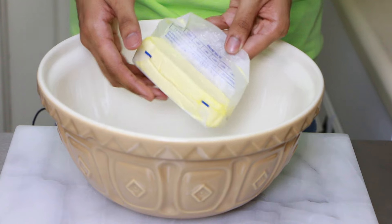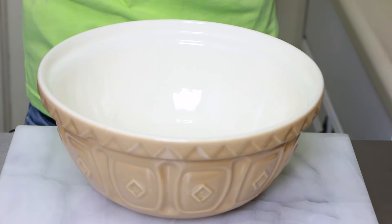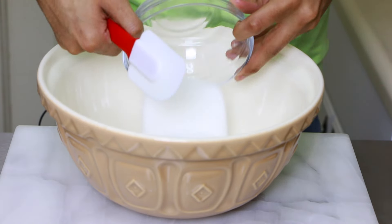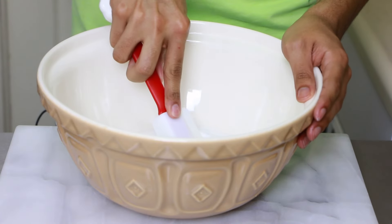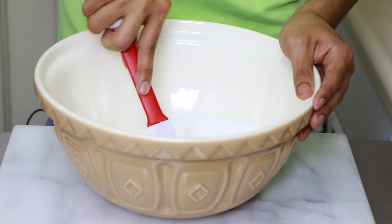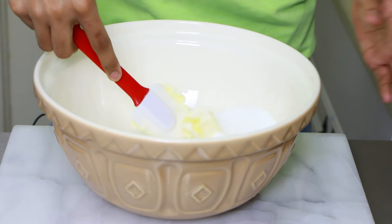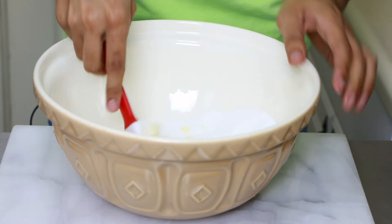Into my bowl I'm going to add my butter, which is at room temperature — room temperature means it's soft. I'm going to add my granulated sugar, and first using my spatula to soften everything up, I'll mix this all together until the sugar and butter are well incorporated, and then I'll switch to a whisk. By the way, do you like my chicken spatula? I got it at Marshalls on sale!